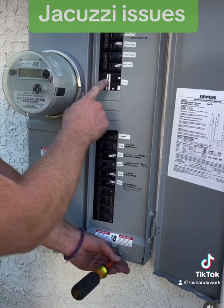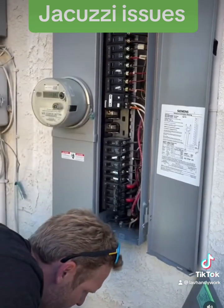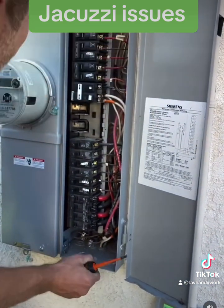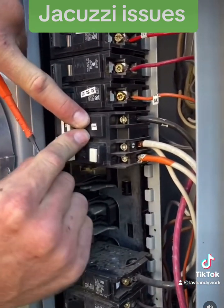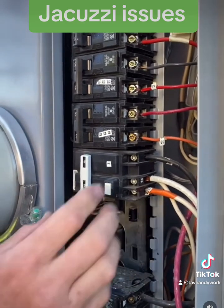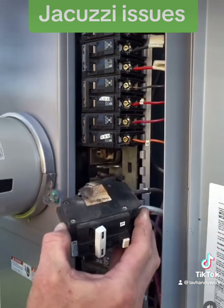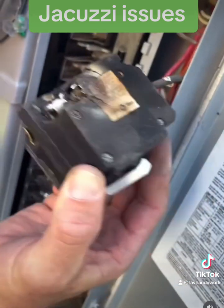It's a 50 amp GFI breaker and it's off. I got the cover off and put the screw back. It seems like the breaker is just broken, so let's pop it out. Wow, that thing melted!